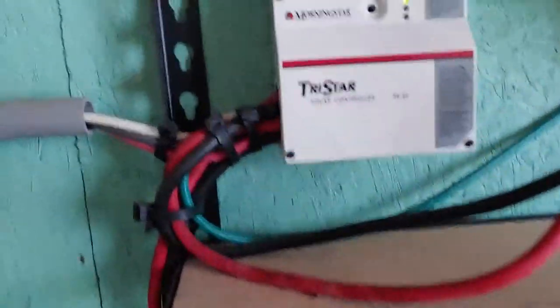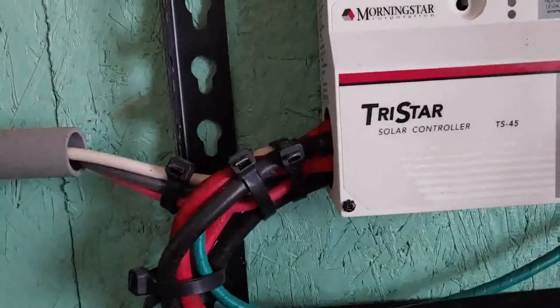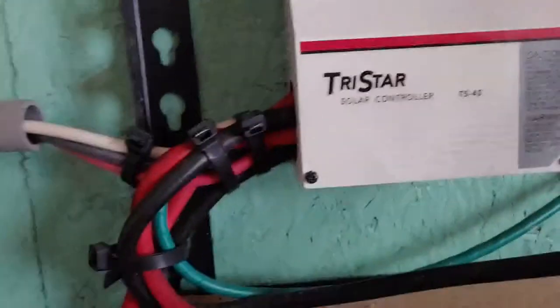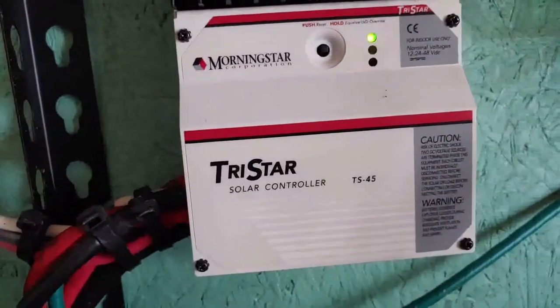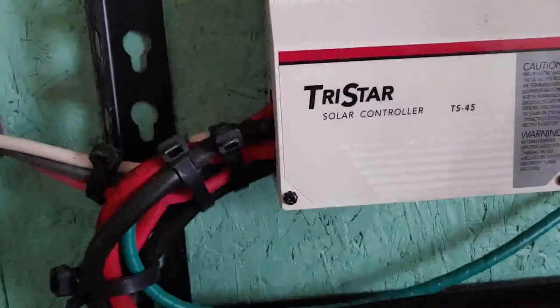Hello everyone, Shoestring back here. I'm going to make a short video on part of my 600 watt solar system because I am about to update it. At the moment we're going to talk about my TriStar solar controller. It's a TS-45 and I have had it for about seven or eight years, and it has worked really, really well. But there are some things that are going to have to change when I upgrade my system.